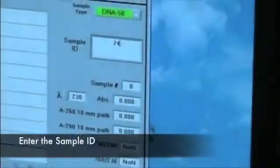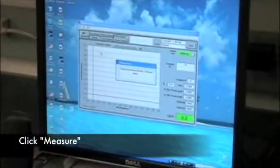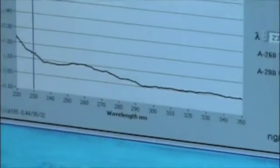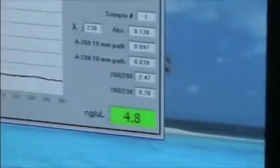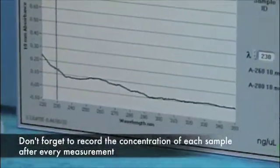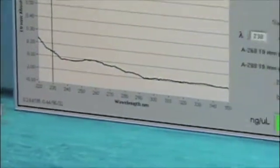Sample ID 74 is entered in. Now it clicks on measure and makes a measurement. Here's the profile — not a great profile by any means, but there's a little bump there, it's not straight flat. 4.8 nanograms per microliter. And how many microliters do we have? 50. We have 50 microliters — 4.8 times 50, so that's 200 nanograms total.